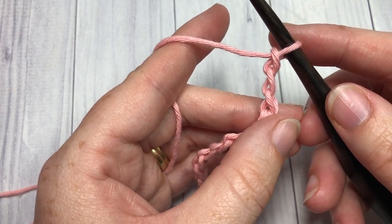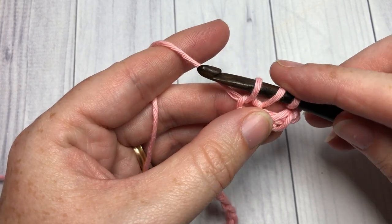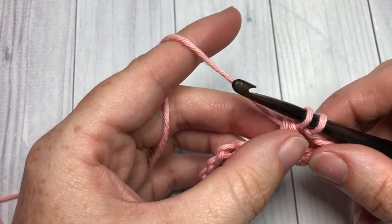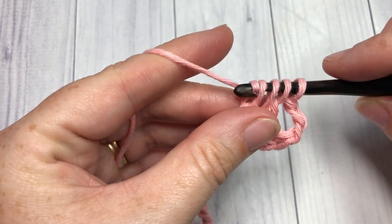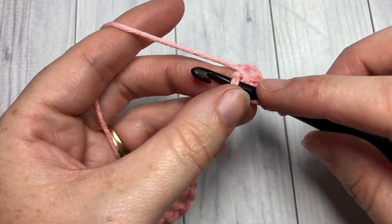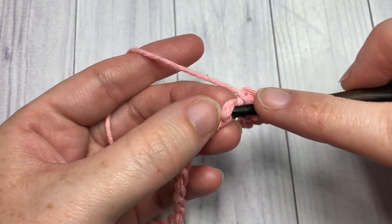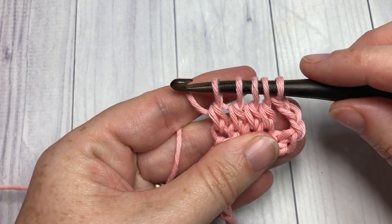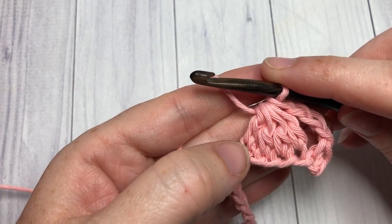To work your double crochet cluster, yarn over, insert your hook into the next chain, yarn over and draw up a loop, yarn over and draw through two loops — do that a total of four times. So there's one; repeat: yarn over, insert your hook into the next stitch, yarn over and draw up a loop, yarn over and pull through two loops. That's twice. One more time — yarn over, insert your hook into the next chain, yarn over, draw up a loop, yarn over and pull through two. And one last time. You'll then have five loops on your hook; yarn over and draw through all five loops. That is your first cluster stitch made.